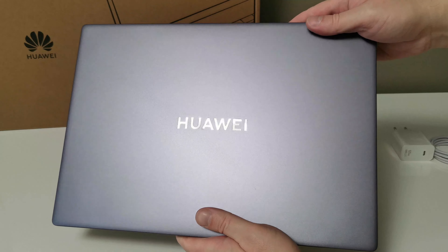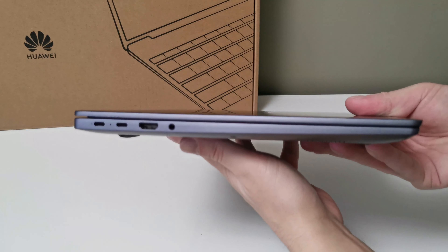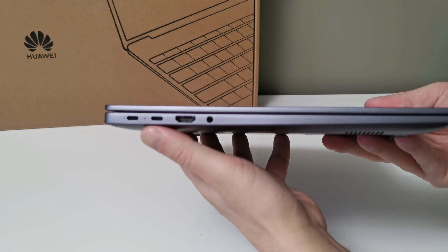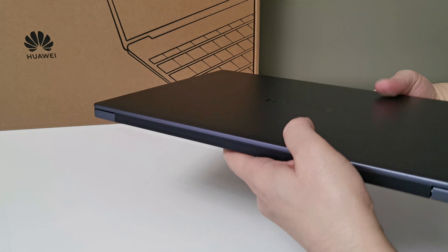It seems the battery is dead. I'm going to plug it in because I want to see what a laptop with Windows already installed displays when you turn it on. I have never had a laptop with Windows already installed on it.